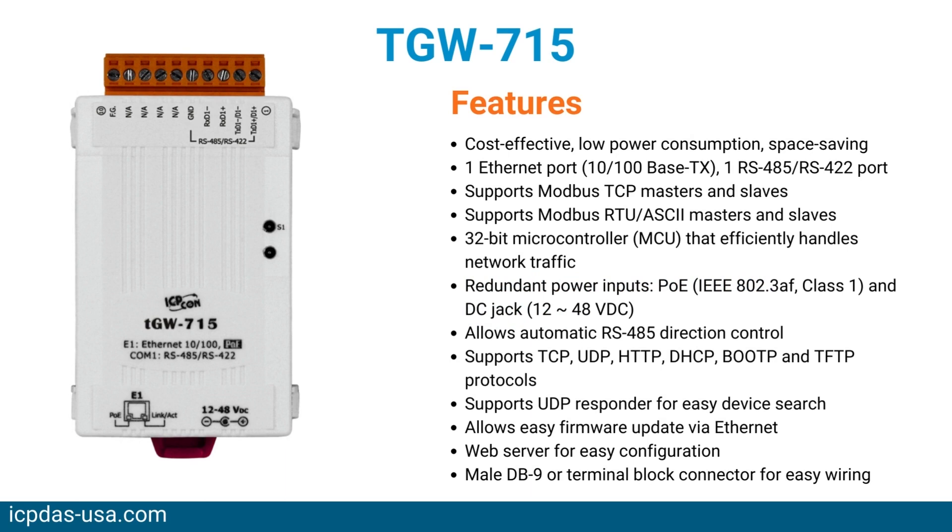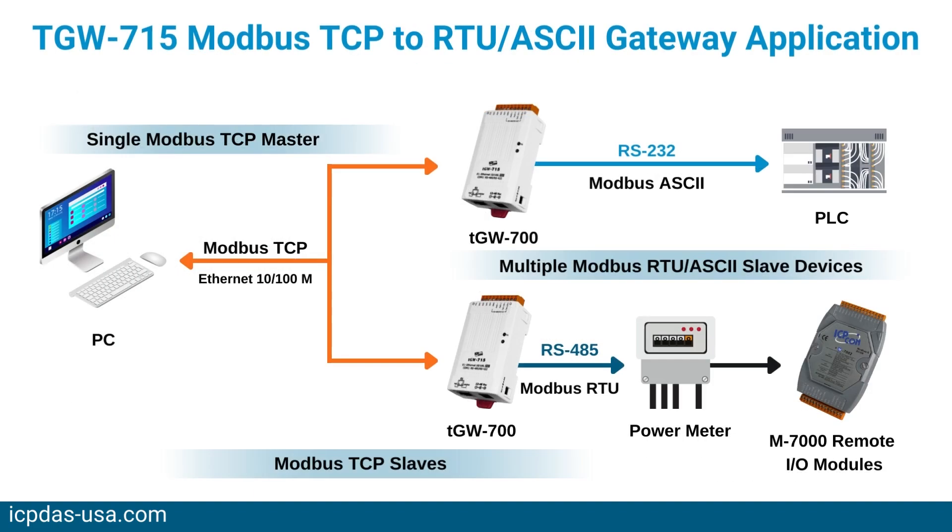The TGW715 is a tiny Modbus TCP to Modbus RTU gateway that enables a Modbus TCP master to communicate with Modbus RTU serial devices through an Ethernet network, which eliminates the cable length limitation of serial devices. It can be used to create a pair connection application, serial bridge, or serial tunnel application, and can route data over TCP/IP between two Modbus RTU serial devices — useful for connecting mainframe PCs, servers, or serial devices that communicate over Modbus RTU protocols but do not have Ethernet capability.